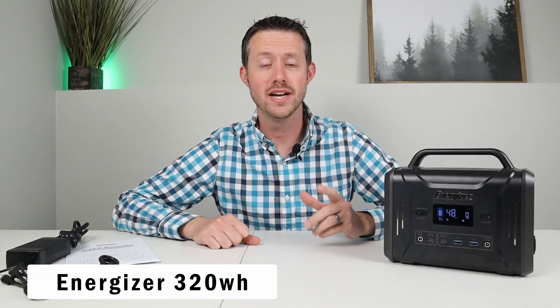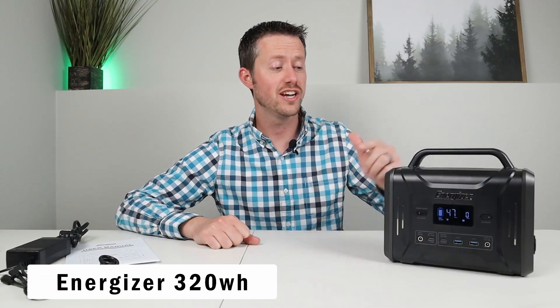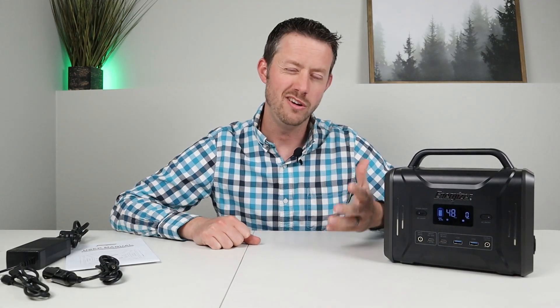Hey guys, welcome back to the channel. My name's Jason, thanks for watching. Today we're checking out this small little power station. It might be small, but it definitely packs a punch.